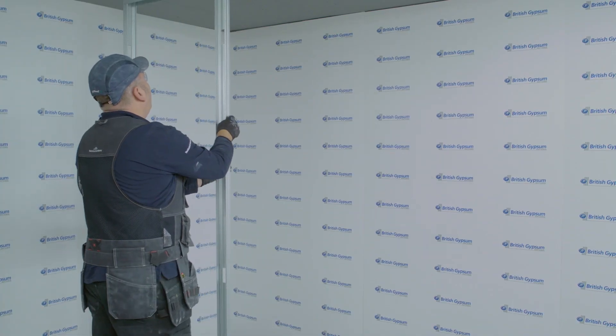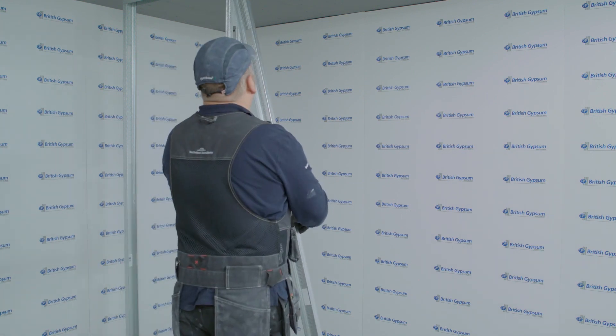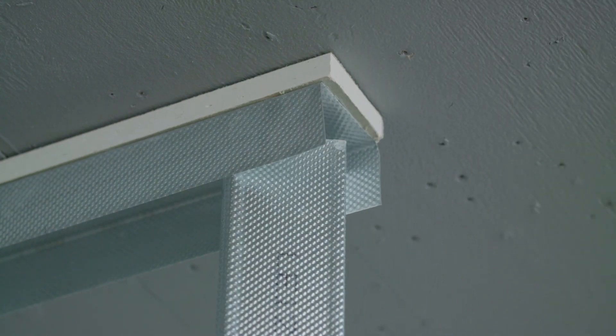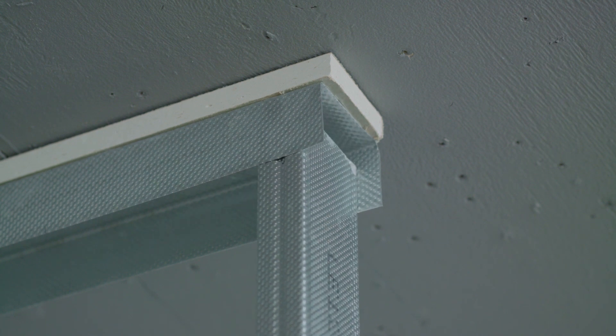Step 4: install the metal studs, which should be 15mm short from the top of the channel. Note that the stud should have a minimum engagement into the track of 20mm. Note this detail is based on 15mm downward deflection, so there will be a minimum plasterboard overlap of 7mm onto the coreboard.